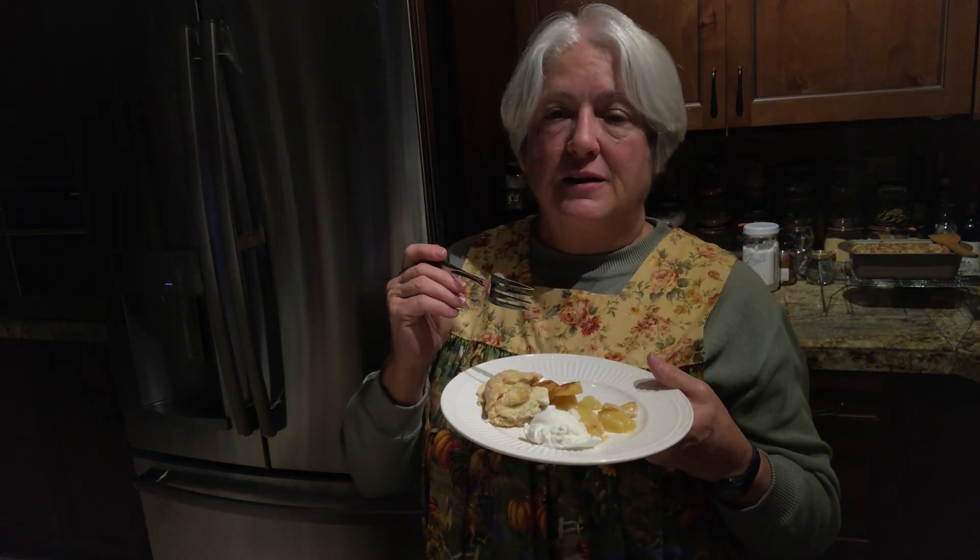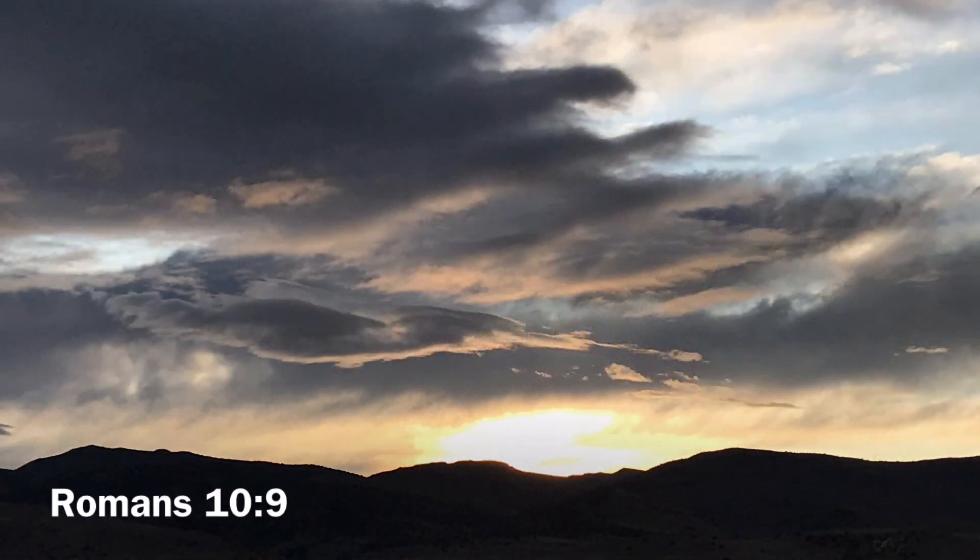Now it's my turn to tag some people for this collaboration. I'm going to tag Judy at Our Wandering Footprints and Jerry at Reap What You Sew. I hope you all join in and enjoy making some pies and videos for us. If you enjoyed this, please give me a thumbs up, subscribe and share, and hit that little notification bell — that helps me a lot. God bless and thank you for watching. I'll see you next time. Bye!